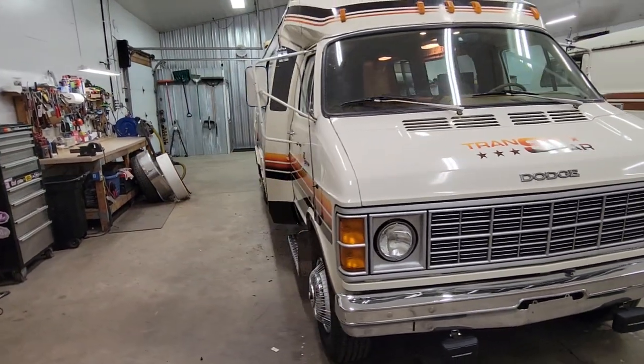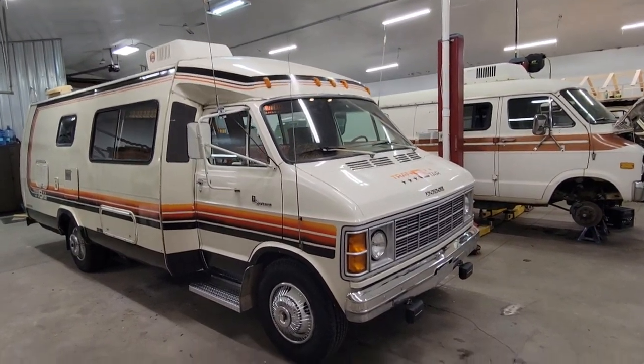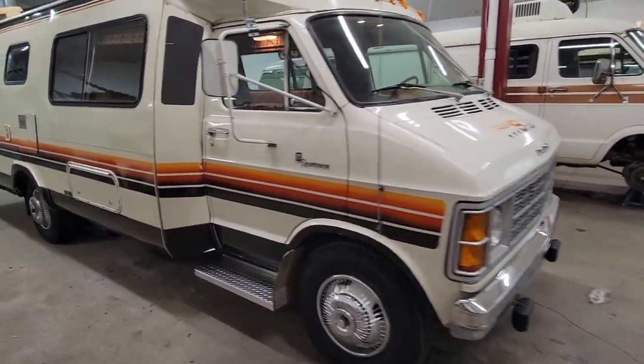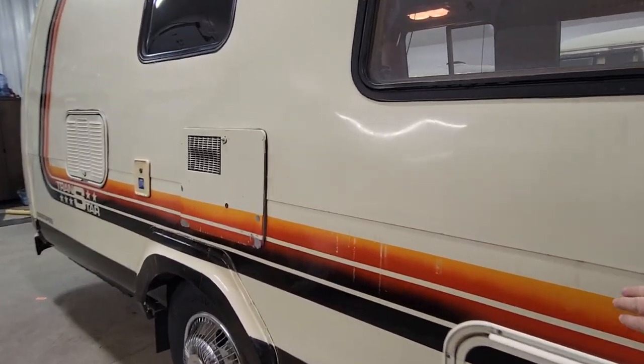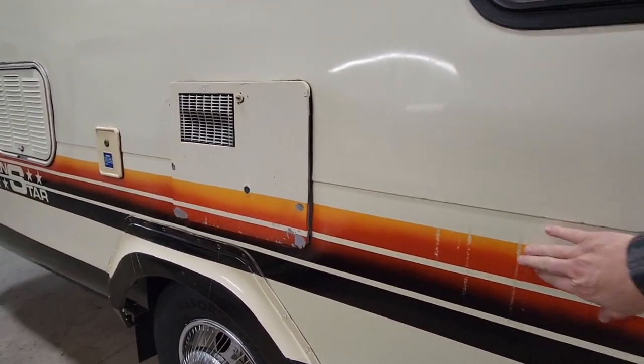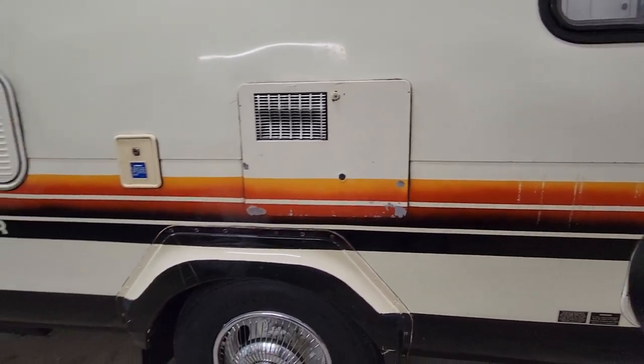Kept it inside all its life when it was not in use. This side's got a couple of stains on it from being in the barn, and a little paint missing on that door there.